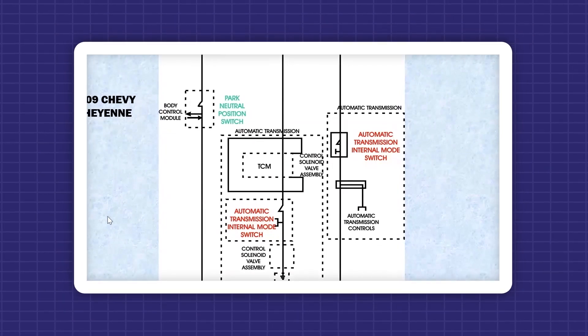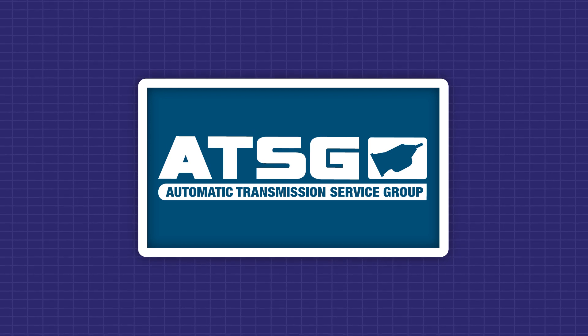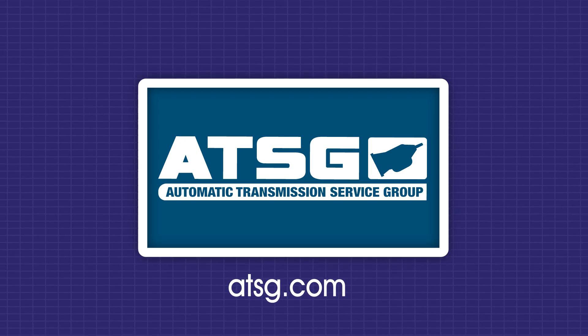Thank you for watching. For all Confirmed Fixed videos and unlimited technical support, become an ATSG member — your transmission tech solution. Click the membership link below.